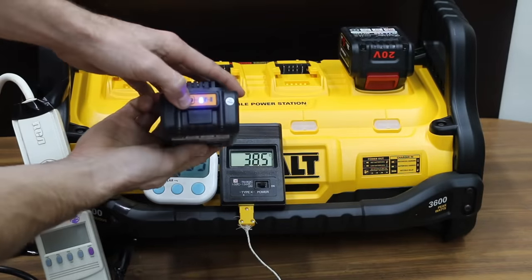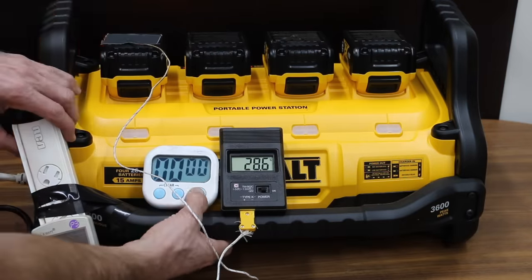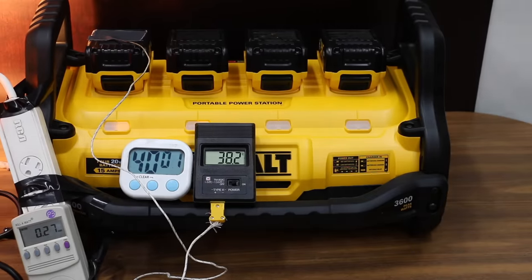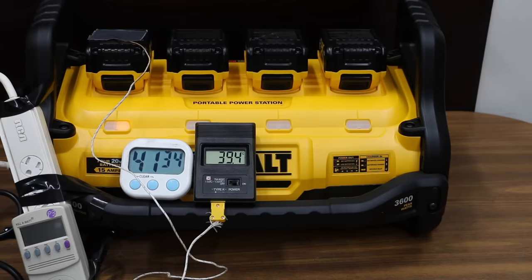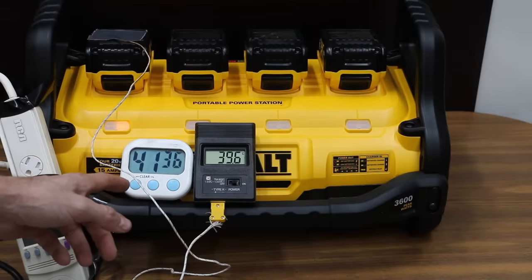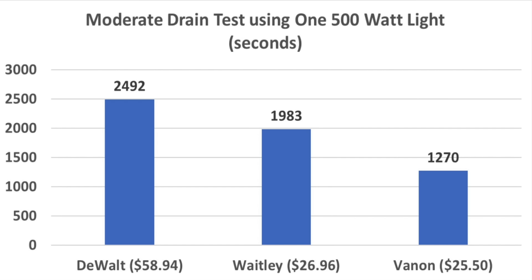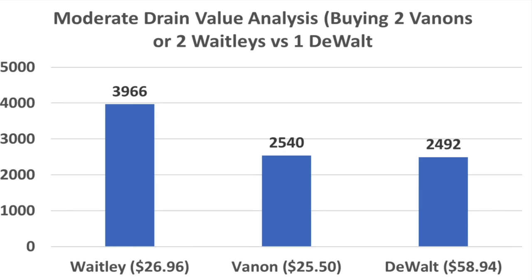Testing the DeWalt next. All the batteries are at one bar after the previous test, and the DeWalt batteries are fully charged. The DeWalt lasted 41 minutes and about 30 seconds, compared to the Waitley which only lasted 33 minutes — an extra eight minutes for the DeWalt. The temperature peaked at 40.4 degrees Celsius. Under a moderate load, the Vannon lasted 1,270 seconds, the Waitley 1,983 seconds, and the DeWalt 2,492 seconds. Buying twice as many Vannons is roughly break-even with DeWalt, but the Waitley appears to be a terrific value.